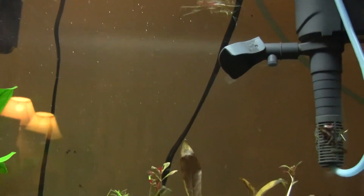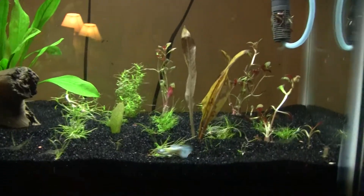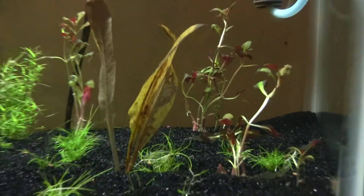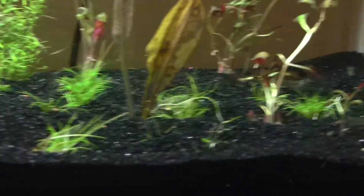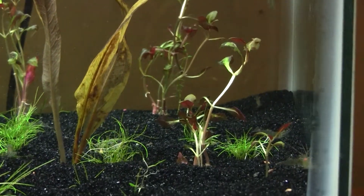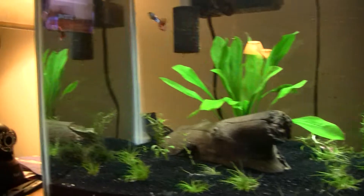The CO2 is still going — I probably need to refill the bottle because it's not pushing out as much as it was, but it's still going. I'll try to bring that Amazon sword back to life hopefully with the Flourish and the fluorite at the bottom. If not, I'll just pitch it. But the tank's going good — that's another update.